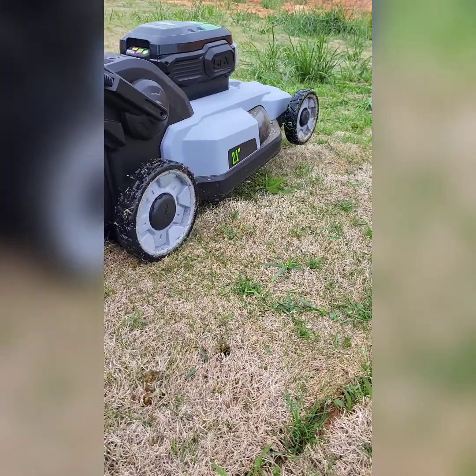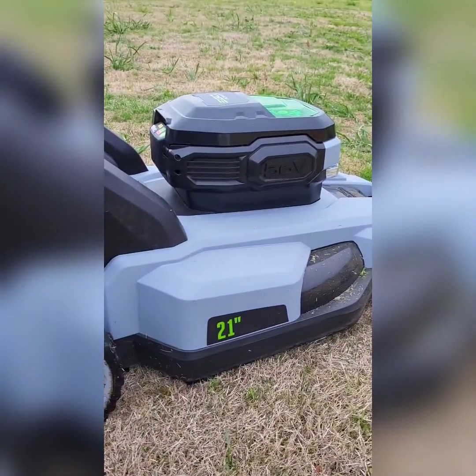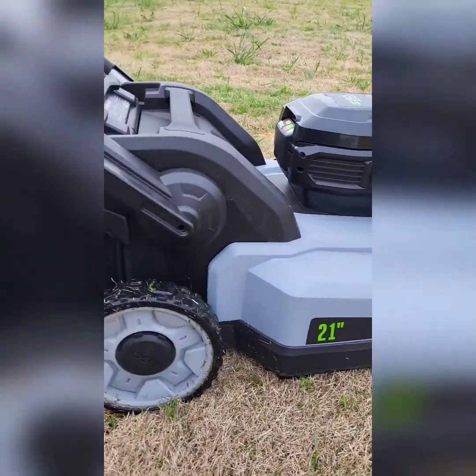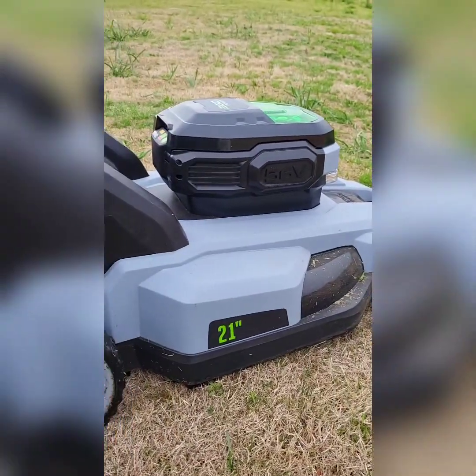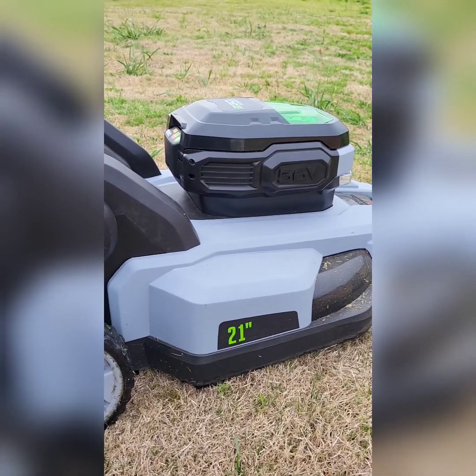It didn't stall out, didn't choke out — went right through it nice and easy. So far I'm happy with it and impressed. The bag isn't even full yet. That's the review for the EGO Power Plus.